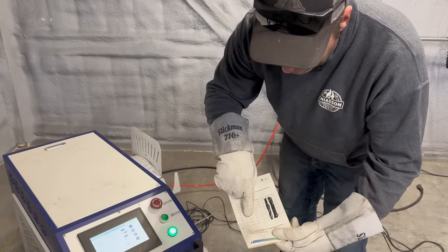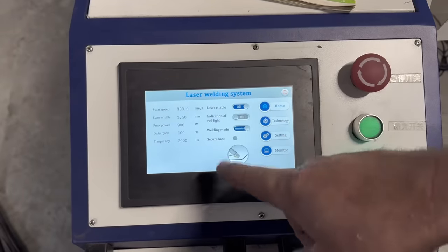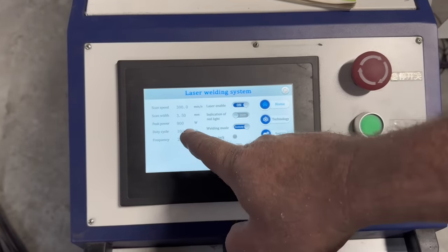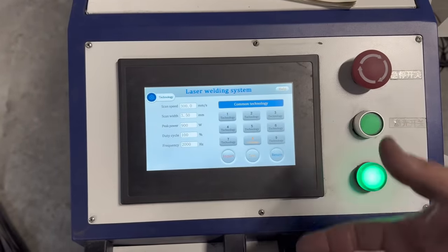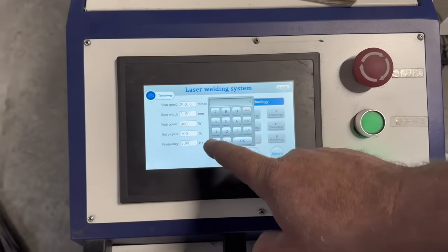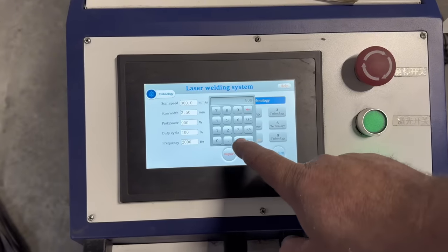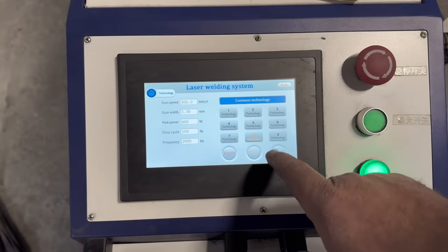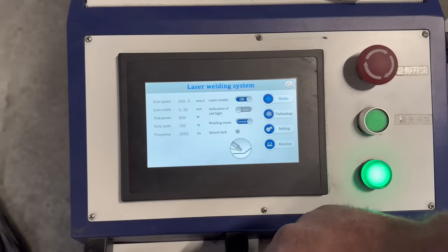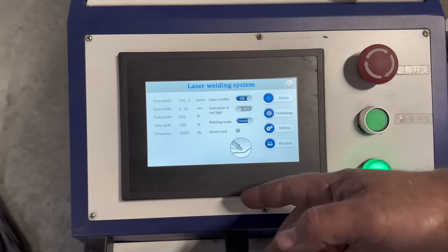Setting the machine up is pretty straightforward. To set the peak power, you hit 'Technology' and adjust it. I've got it at 900 watts right now. Our duty cycle is 100%, our frequency is 2000 Hertz.